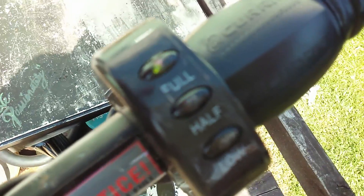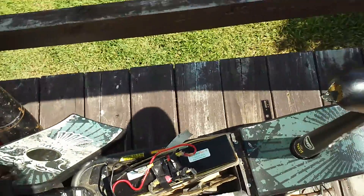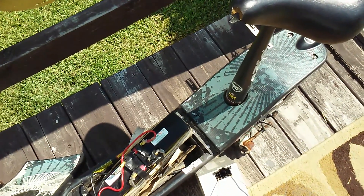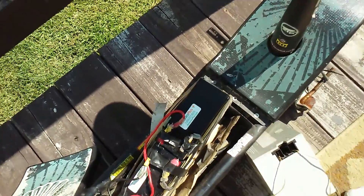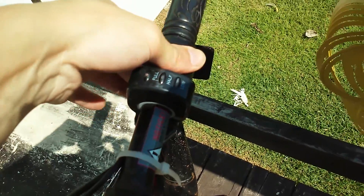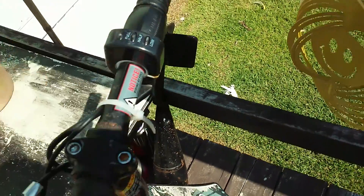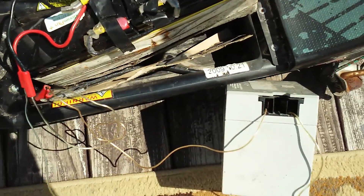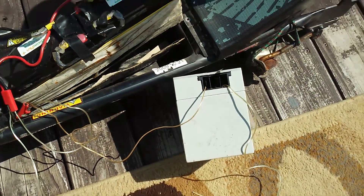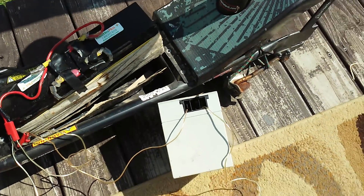As you guys can see, the LED light's still there. I'm going to go ahead and wind up the motor. All right, so 36 volts — that's probably a good maybe four to six hundred RPM more easily, so hopefully it should be able to increase the speed at least by a few miles an hour.